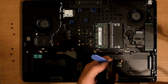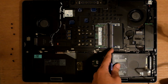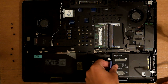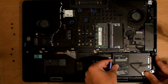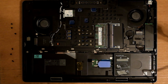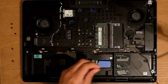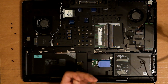Now everything lines up — one, two, three, four. Put the screws in. Now you just push it back in. So now you've got to put the screws back in. That's basically it.